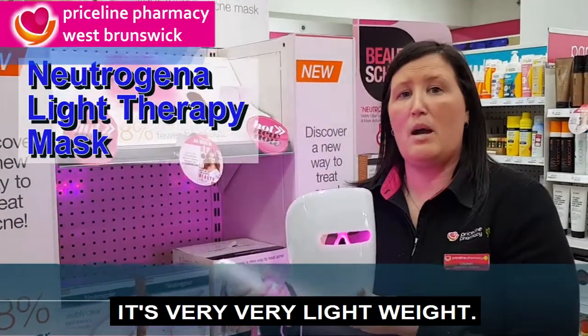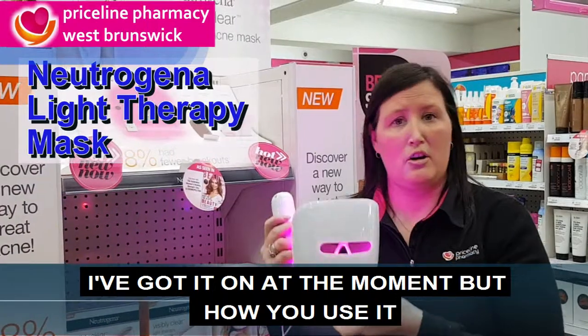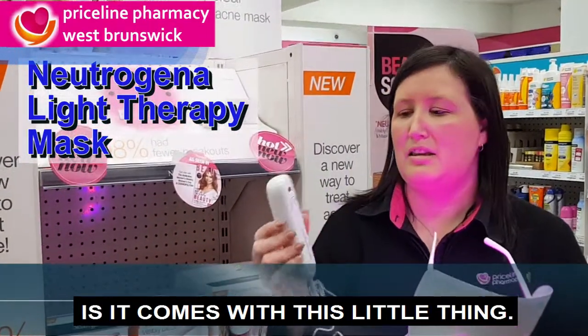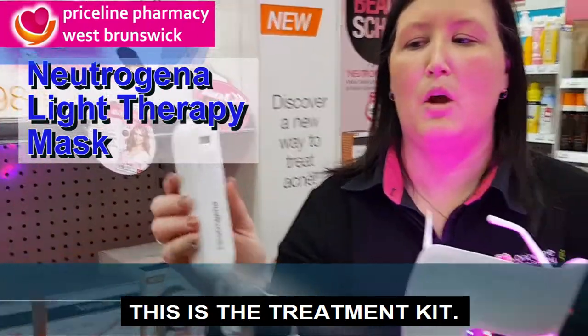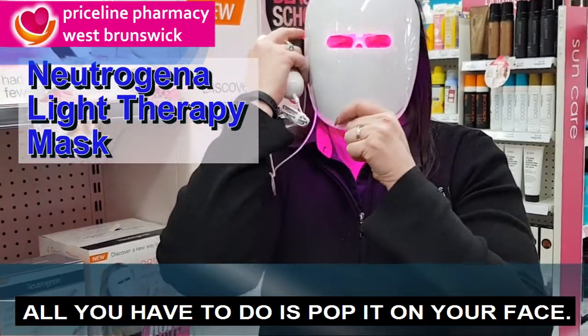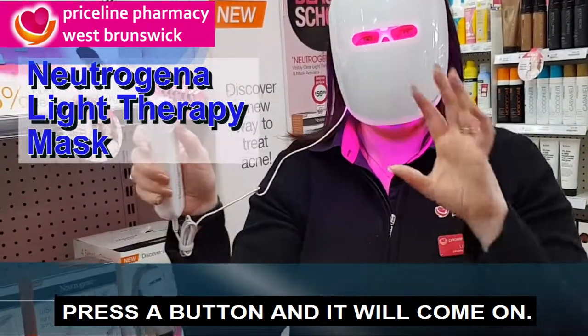It's very, very lightweight. I've got it on at the moment, but how you use it — it comes with this little thingy. This is the treatment kit. All you have to do is pop it on your face, like so, press the button and it'll come on.